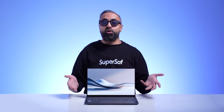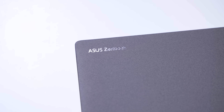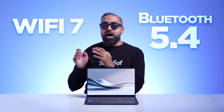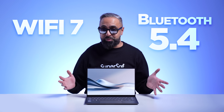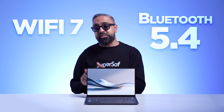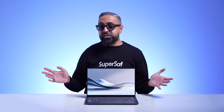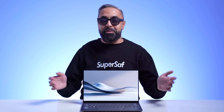Because of how good the battery life is, you're probably only going to be using this plugged in occasionally. We've got Wi-Fi 7 with Bluetooth 5.4. You will need a compatible router to get the high speeds, but if you do, you can get up to 4.8 times faster speeds than Wi-Fi 6. I don't have a Wi-Fi 7 router, because even if I did, with the speeds I get here it probably wouldn't be much use.